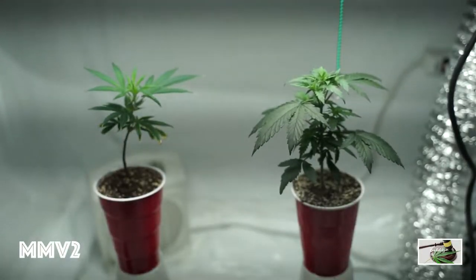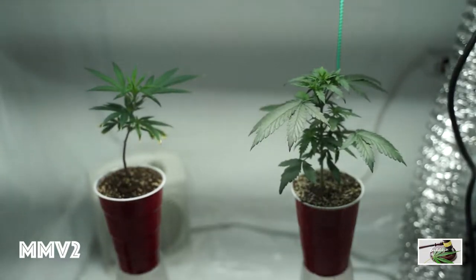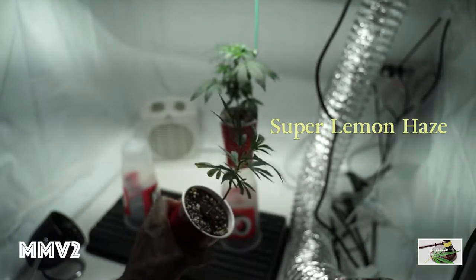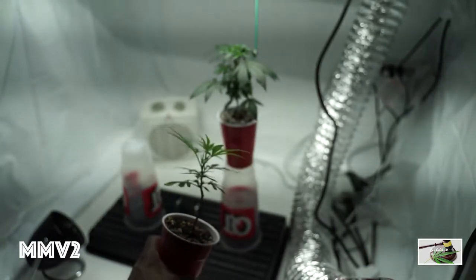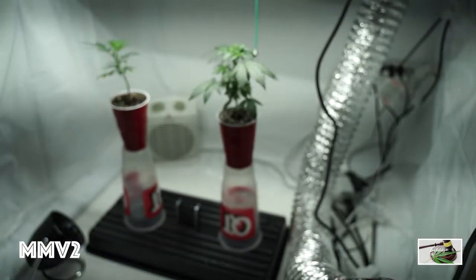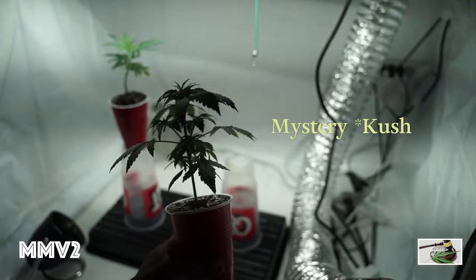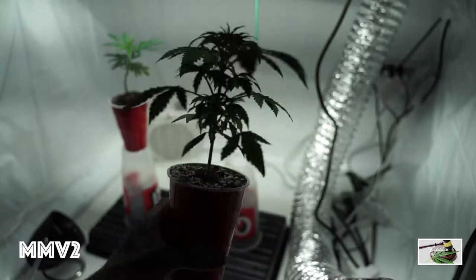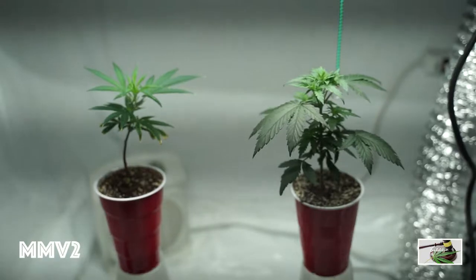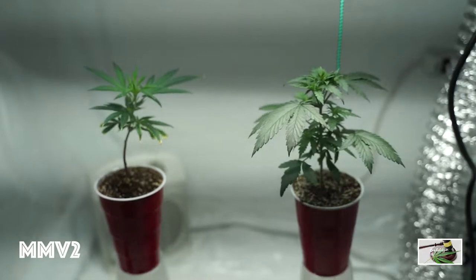People seem interested in my grow. I've got a Super Lemon Haze in flower in the other tent right now. Looking at the clone I made over on the left — that's a Super Lemon Haze clone. On the right is a seed given to me by a friend who said it was a Kush. I don't know which one exactly, but I can tell it's an indica by how fat the leaves are.